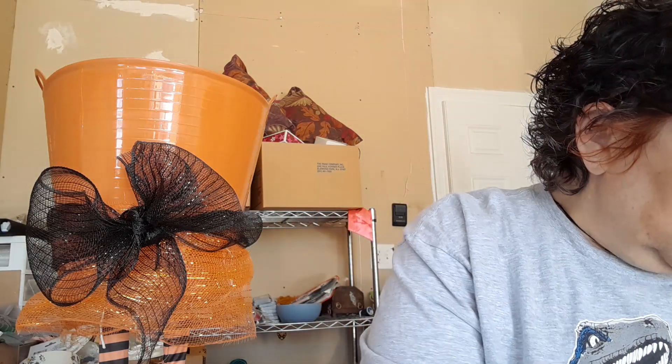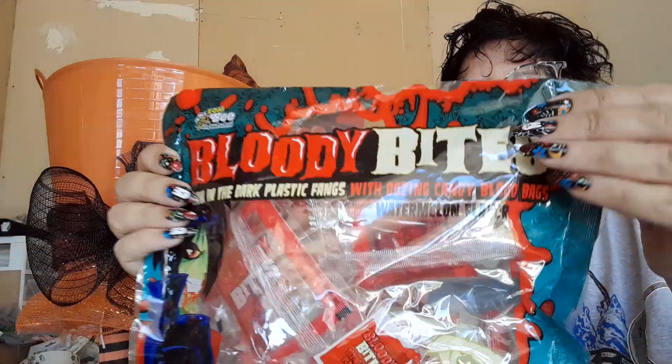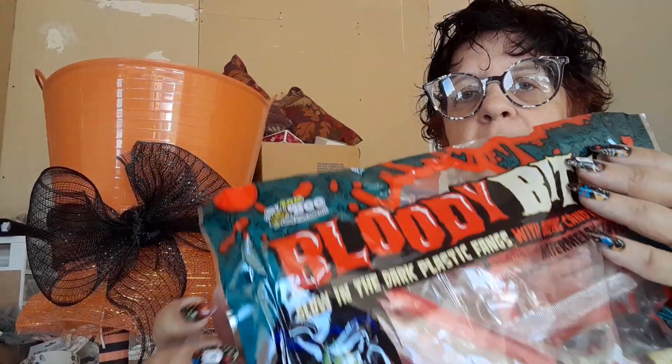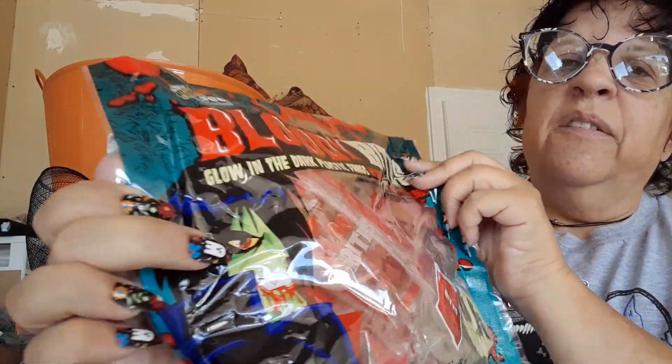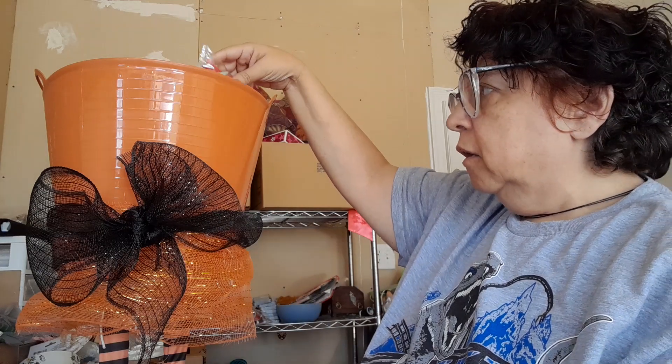So I went to Dollar Tree and I got some Dollar Tree candy. Keep in mind though that when you get the Dollar Tree candy, you're not getting as many. I will get more of this one for sure — I love getting these out every year. It's the Bloody Bites. You only get seven in this, but I love the packaging. Look at that — you got your little vampire here, and on the back you have a little vampire girl. It's the little fangs with some jelly blood, I guess you'd call it. I'll throw those in.